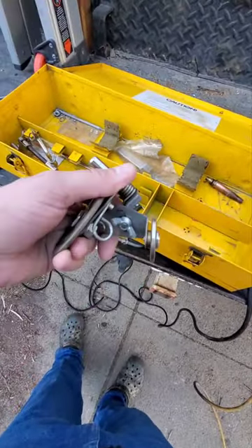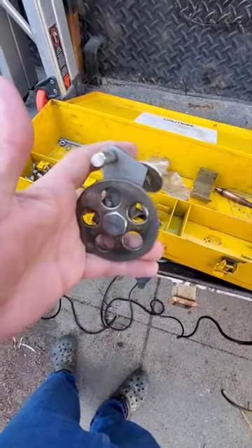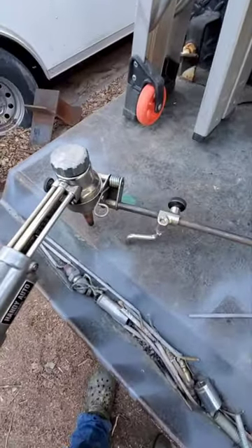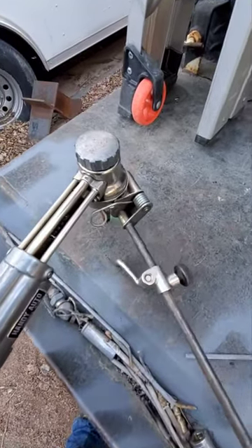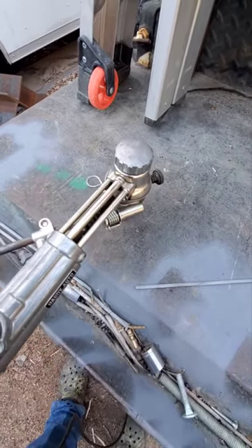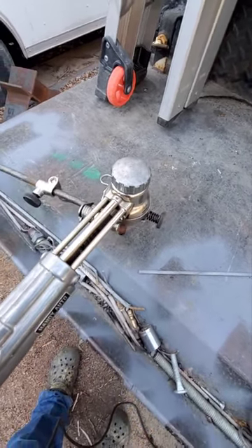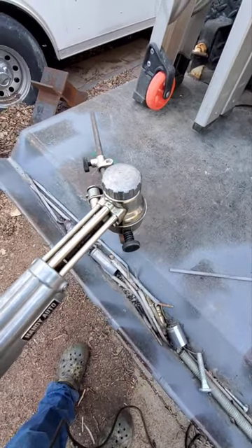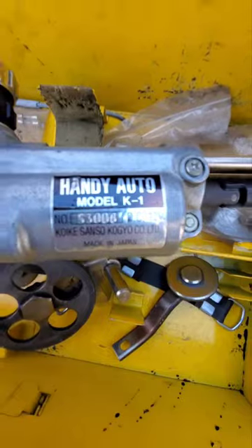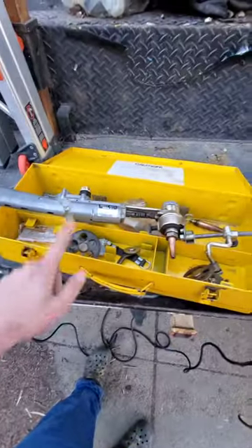This is a bevel attachment — same idea, but it'll bevel plate for you. It also has a circle attachment: you loosen that top knob and it gives you a nice, clean, easy way to cut perfect circles. It's called the Coiki Handy Auto — pretty old school, but it works well.